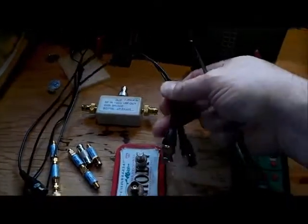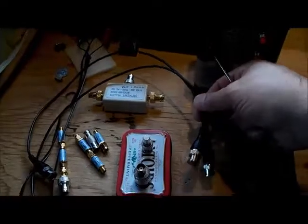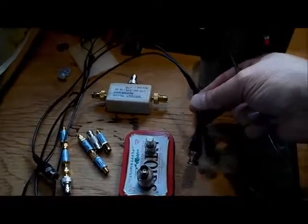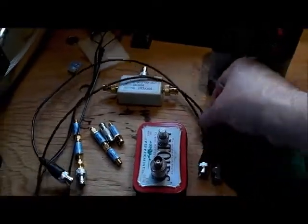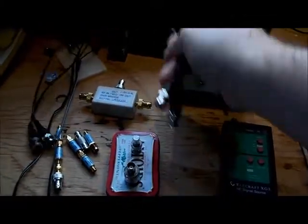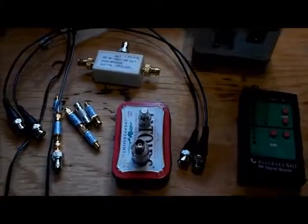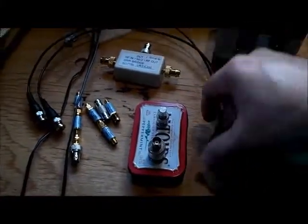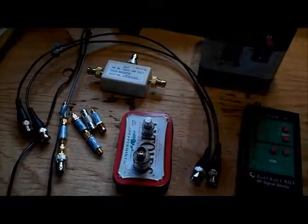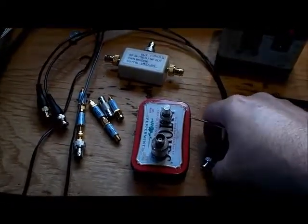First you'll need a set of cables and it's very important that you have good quality cables. For this video I'm using these cheap Chinese cables which turns out to be not very good for doing sensitive sweeps. You may get inconsistent results when you're doing SWR measurements, so make sure you get some good quality cables.